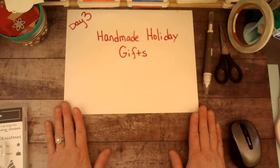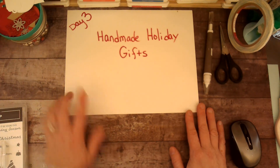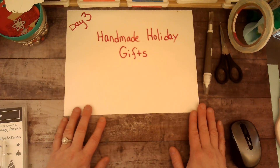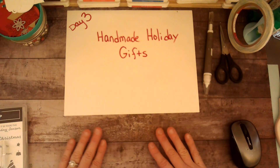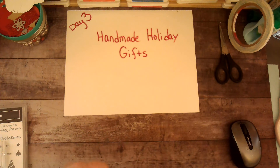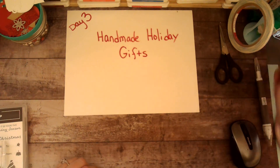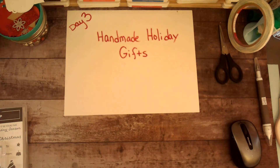Hello there, my crafty friends! This is Carrie with My Friends Call Me Martha, and I'm here with day three of handmade holiday gifts. I got that nickname after Martha Stewart because I do love to cook and I love to be crafty. I'm here today with another cute little project for us.